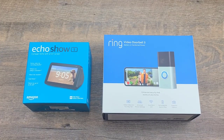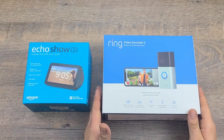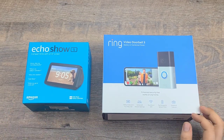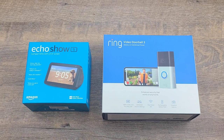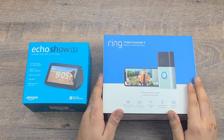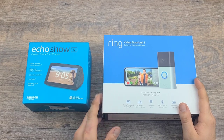Hello everyone and welcome back to Real Life Unboxing. Today we have the Ring Video Doorbell 3 and the Echo Show Number 5. We're going to go ahead and get started talking about the main product — once again, the Ring Video Doorbell Number 3.